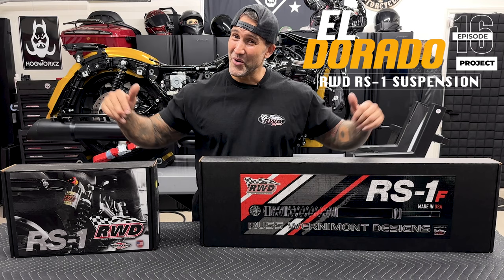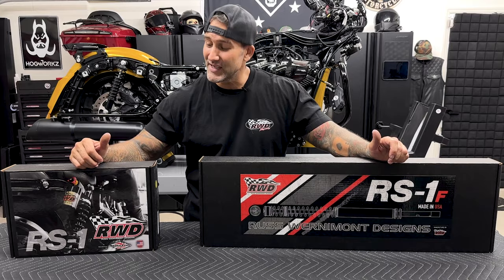Welcome back to Raider World. In this episode on the Eldorado project, we have the Rust-Vermont Designs RS1 front suspension and the RS1 rear shock.